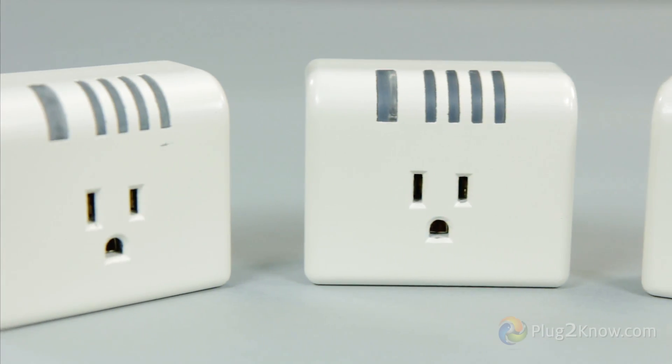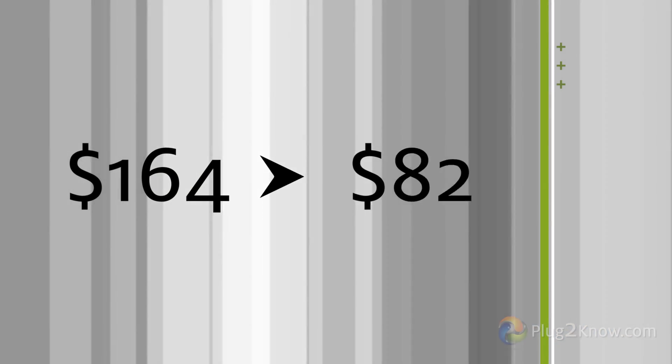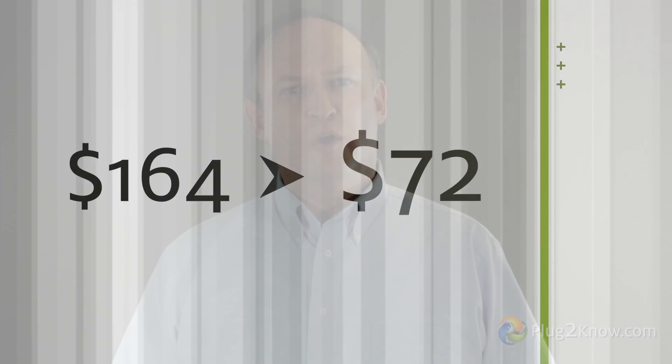So we plugged it in around our house. After we had used the Plug2Know unit to become aware of what our energy consumption was, the local power company adjusted our level pay from $164 down to $72 a month. Your results may vary of course, but we are confident Plug2Know can help you tackle rising home energy costs.